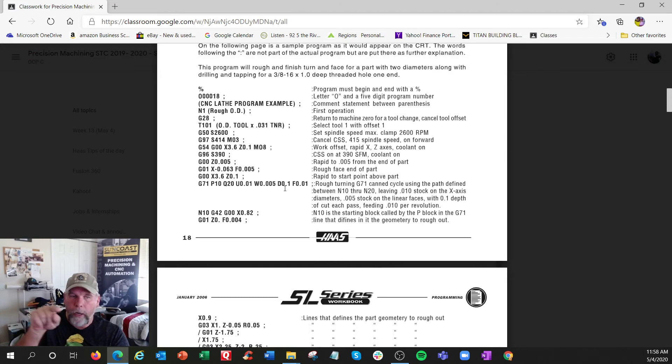U and W are the incremental equivalents of X and Z. U positive 0.010 means stay away ten thousandths on X, and W 0.005 means stay five thousandths away on Z — so you're leaving a little stock. This is the depth-of-cut command: 0.100 per pass. And this is the feed per revolution: ten thousandths per revolution. So you're leaving a roughing allowance and chopping away at the profile.